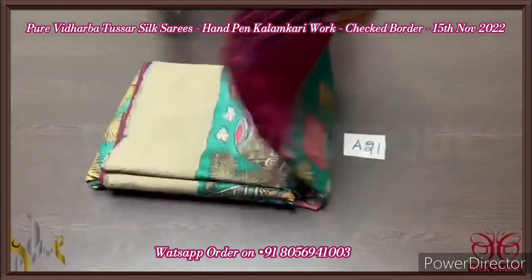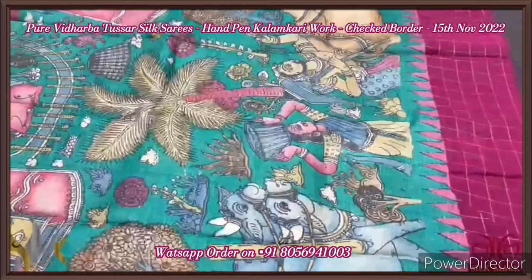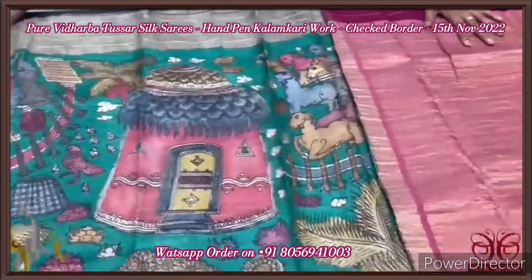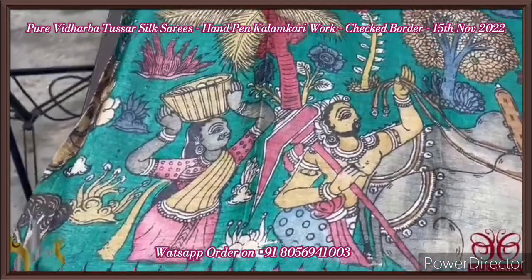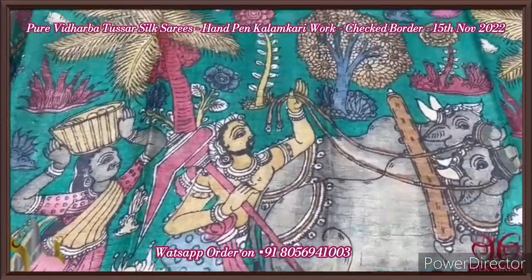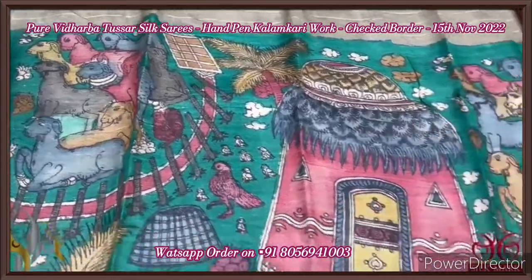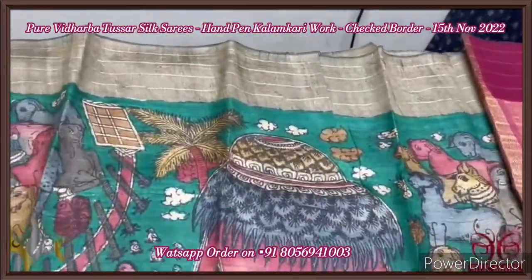Pure Tasa Vidarbha Penkalankari saree with a beautiful Vidarbha checked pattern border — zari checks in the border. The saree here is in deep green colour with a beautiful village pattern. You can see the beautiful work of agriculture being carried out in this saree, along with the culture of the Indian people, very elegantly depicted along with the cattle and the complete farming setup.